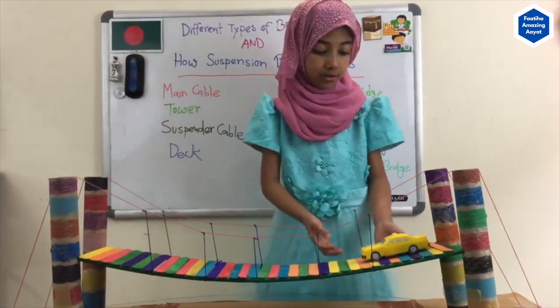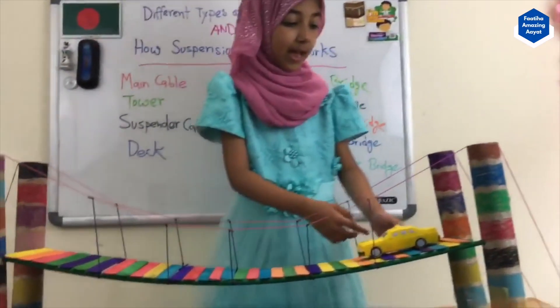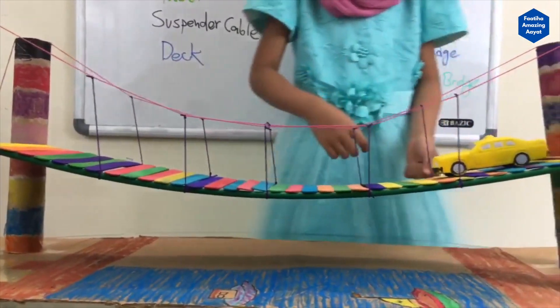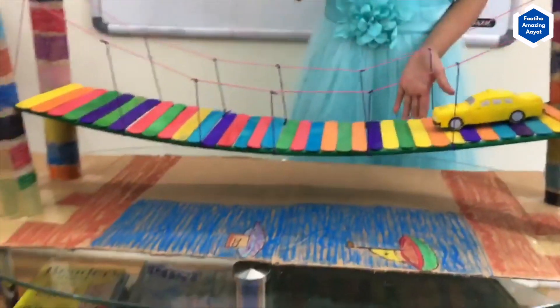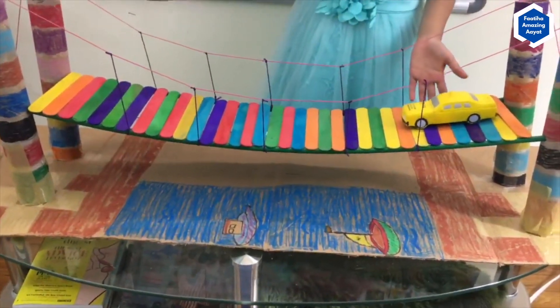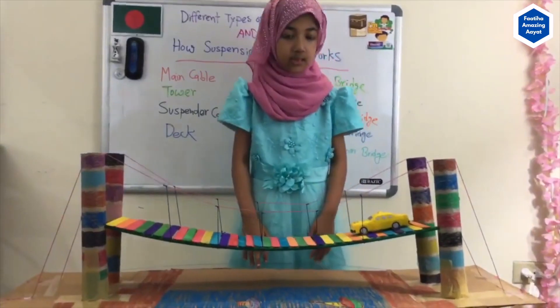Actually, I made the deck out of straws. I poked holes inside the towers with straws, and I also placed some popsicle sticks on top of them so it looks like a road, and the rows are also a little colorful.